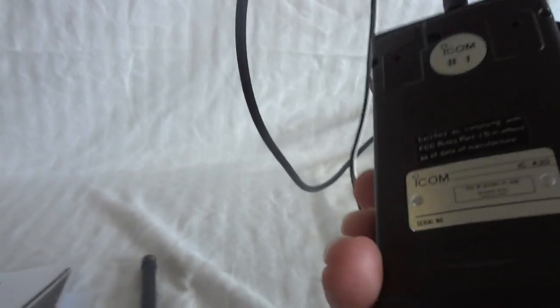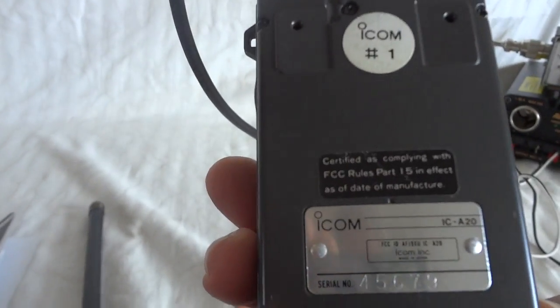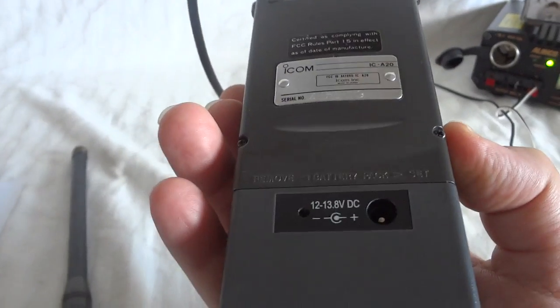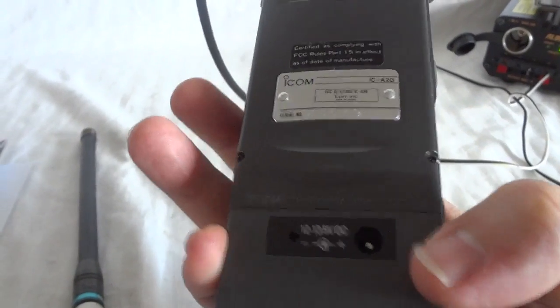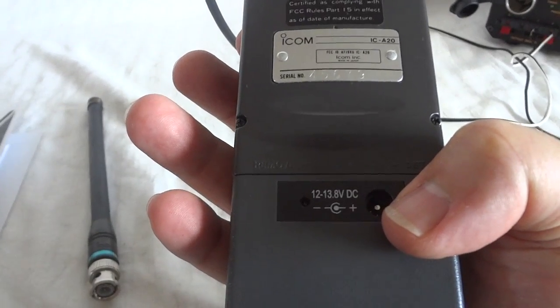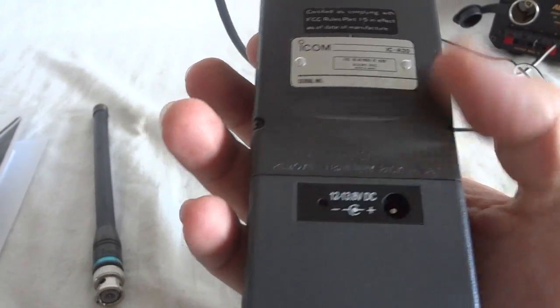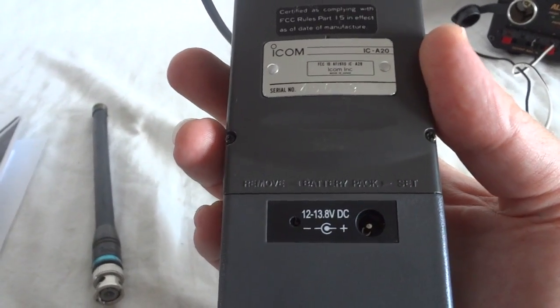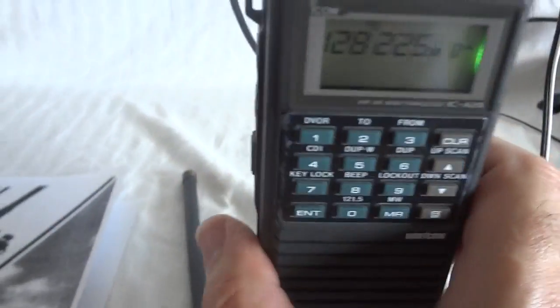Not too much going on. This would be to charge your input if you put rechargeable batteries in there. You can charge them here at the back.